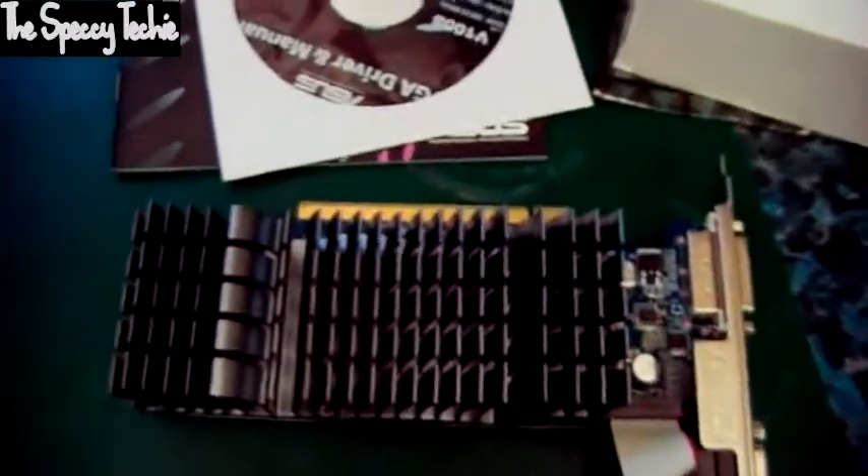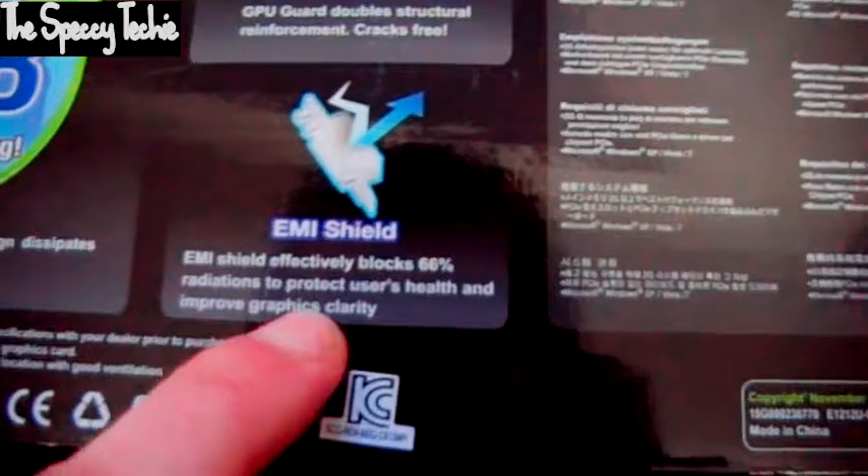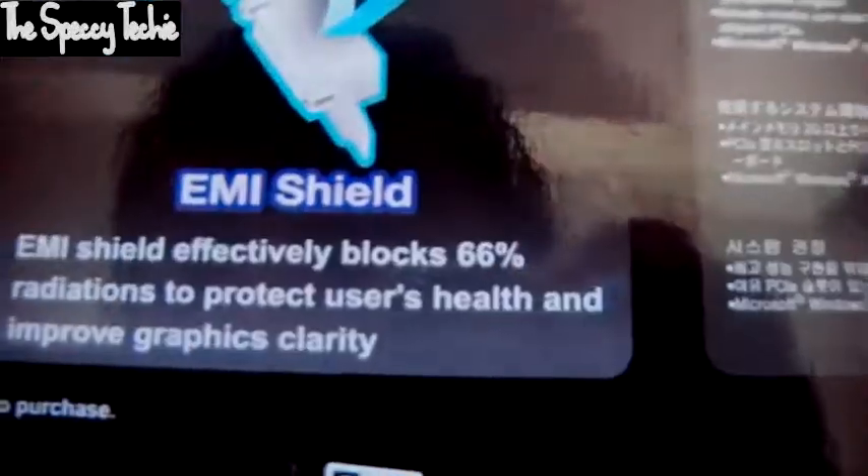Let's have a look at the features listed on the box. 0dB cooling — the exclusive silent thermal design dissipates heat efficiently without noise. EMI shield efficiently blocks 66% of radiation to protect user health and improve graphics clarity. That's pretty much all it has to say for itself. Radiation — why, it's a nuclear graphics card! Just kidding.